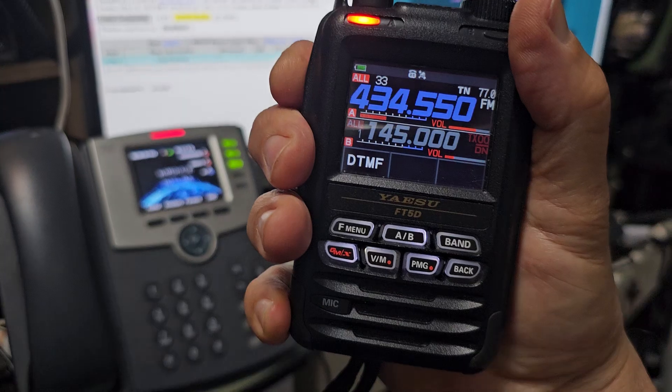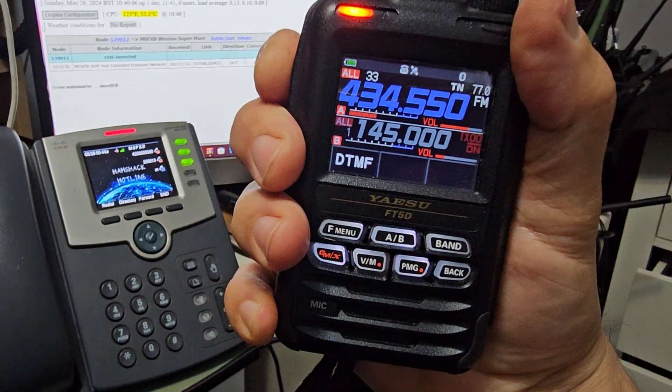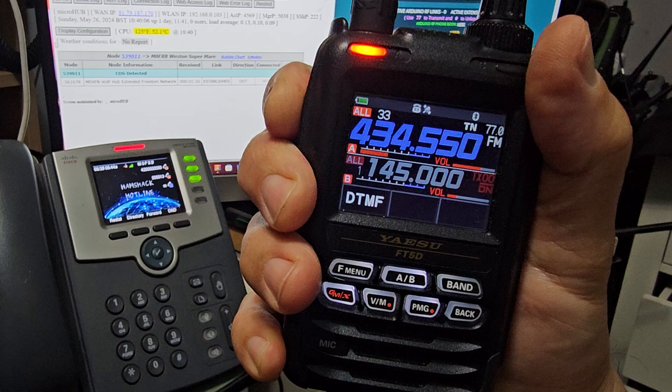Alright, I think we're good to go now Craig. Give us a call, MZero FXB, and remind me of your call sign.